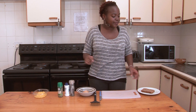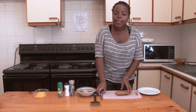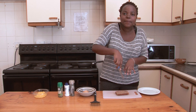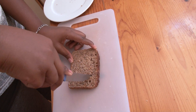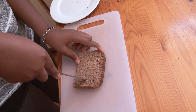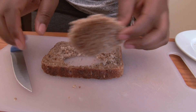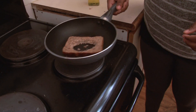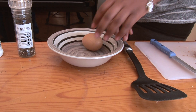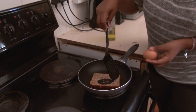Now while that's done, take a slice of bread and cut a hole right in the middle of your slice — right in the center, nice, easy, and neat. Put it right in the pan. Now take your egg and crack it right in the center of the bread.